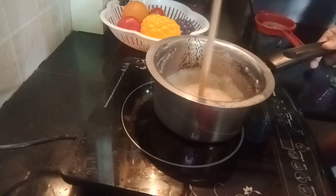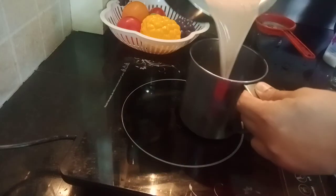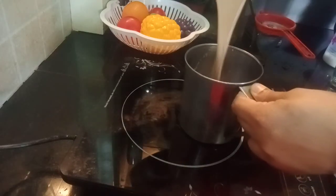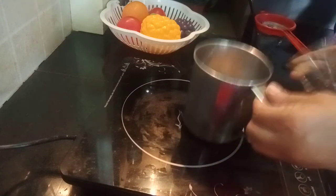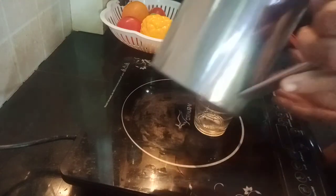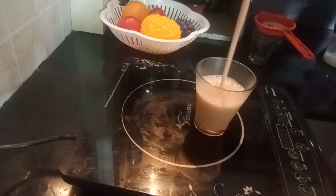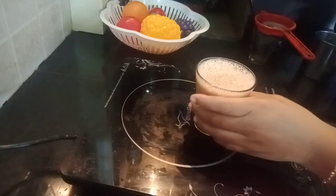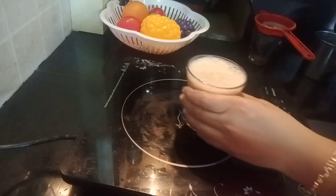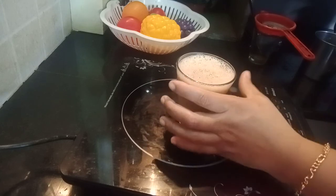I am going to cook it and put it in the pan. Now we will cut with the knife. I will try to make my own taste.